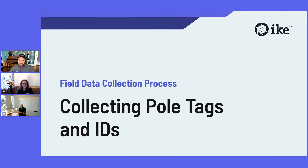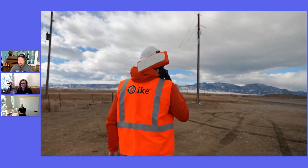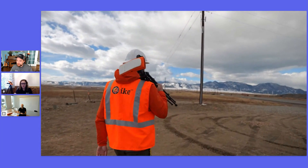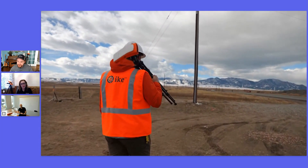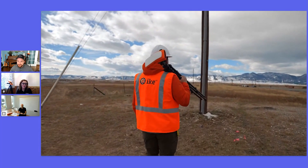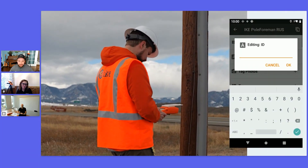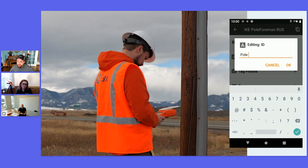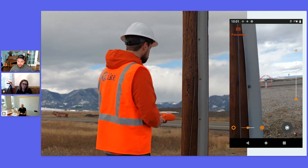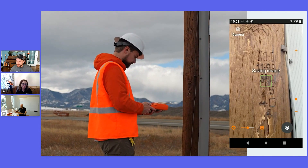Now we are ready to start collecting our pole data. We'll first walk up to the pole to get some core details. I recommend the acronym IDEAL — it's good to capture the ID, equipment, anchor, and location while you're up next to the pole. After that, we can come off the pole to capture some of our other measurements. We're going to start by entering the ID, which is usually a vertical placard on the pole — a pole inventory number. I can also capture those things in the tag photos field, where I'm capturing a birthmark — the stamp on the pole showing height and class.